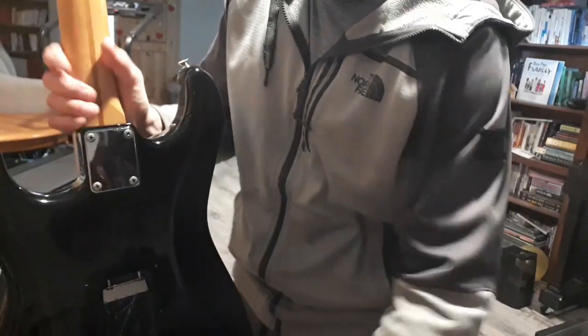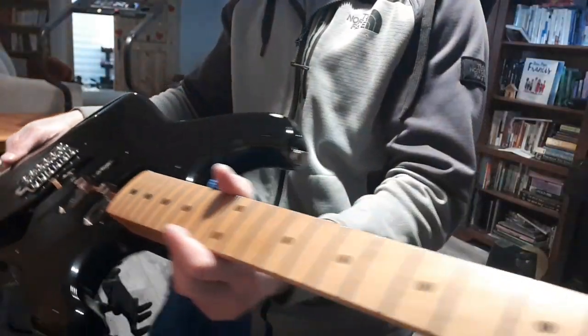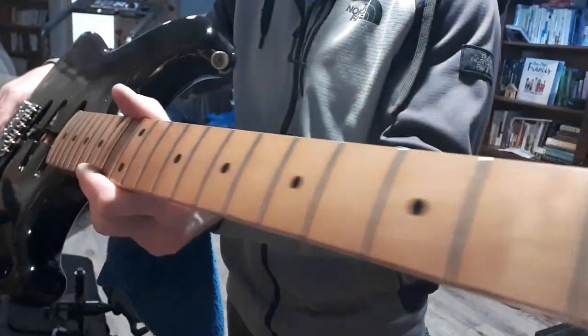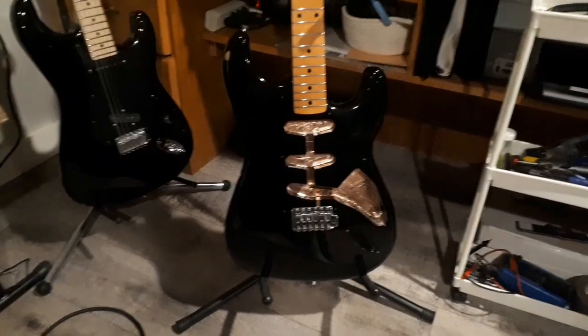We are starting to look like a guitar again. I like those frets — love how they turned out. Look, it has a twin.